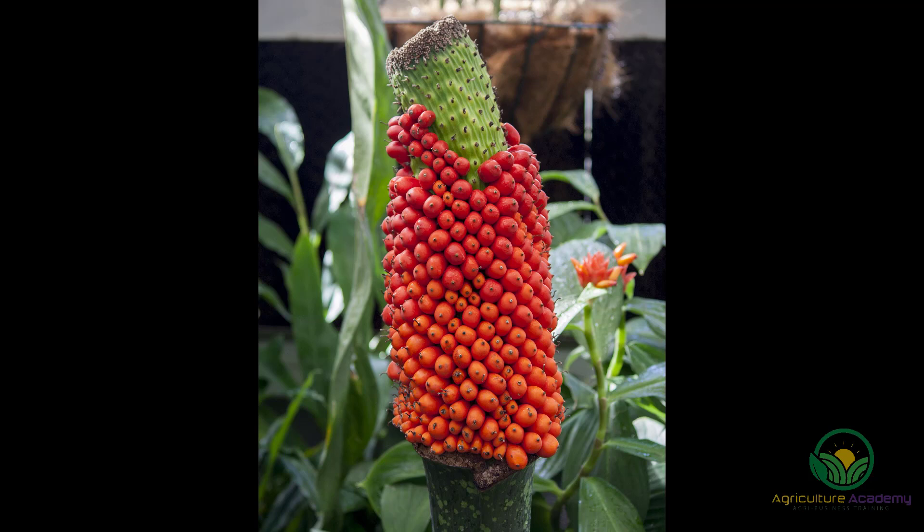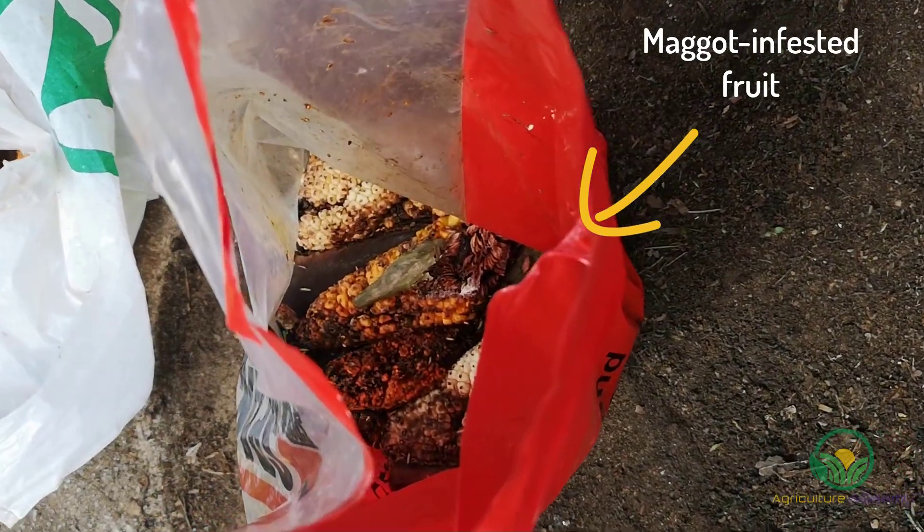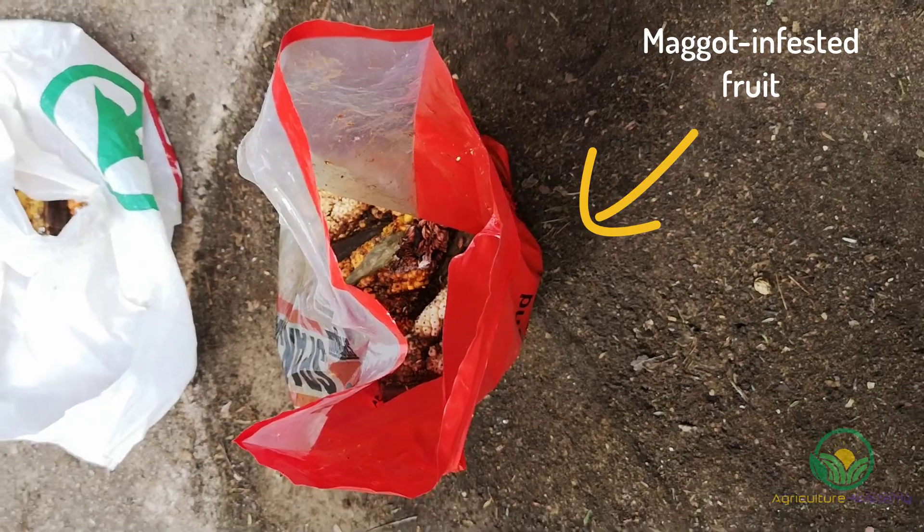It must be noted that it may take up to 15 years for tree philodendrons to flower outdoors, and they will rarely do so indoors. Therefore, it may be easiest to order some seed from a reputable retailer. However, if you do have yourself some tree philodendron fruit, then you will need to know how to clean it.